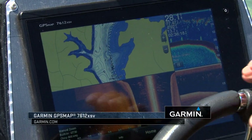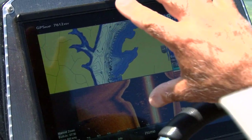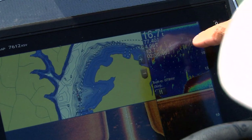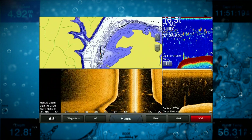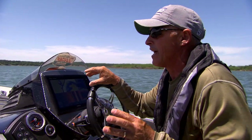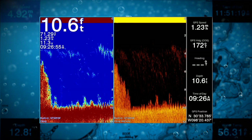With today's electronics, you've got a lot of options. On this unit, my Garmin GPS Map 7612, I've got traditional sonar, down view, side view, and mapping. I like setting it up where I can see all four screens. I've got mapping in the left corner — I like my mapping to be pretty big. Traditional sonar I don't need real big. I can see there's a ton of bait in the five to ten foot range on both traditional sonar and down view. And then I've got side view looking out to the side of the boat. This gives me the most information I can get when I've just put my boat in the water.